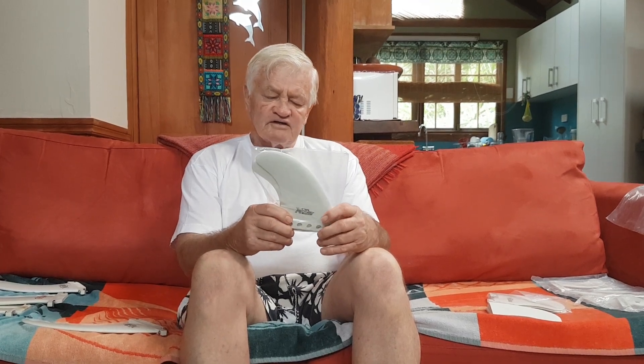In my opinion, the only advantage of a removable fin is to be able to remove it when you're travelling. In terms of performance, the glass-on fin with the radius around the base and much more glass up the sides is much more rigid, so it gives you a higher performance in drive because it's much stiffer. It doesn't bend. With these other fins, they're in a box, and if they get a bit of wear they can bend and warp a little bit. You need to be a reasonably sensitive, good surfer to tell the difference.